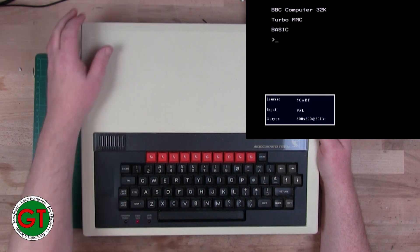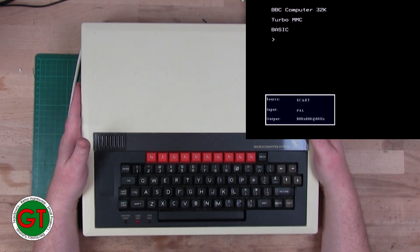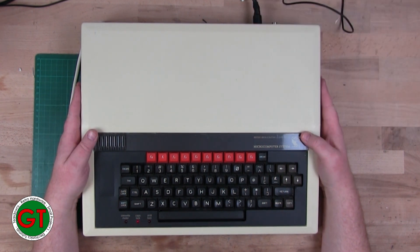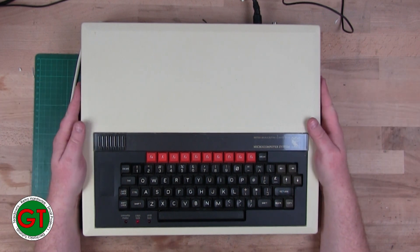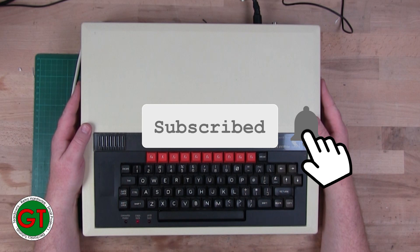She switches on, and if you can see from the screen we also have our Turbo MMC installed in this. So what I want to quickly go over is what was actually wrong with this machine - why was it not turning on? When we first turned it on we got nothing: no response, no audio, nothing.